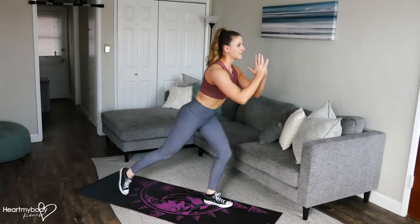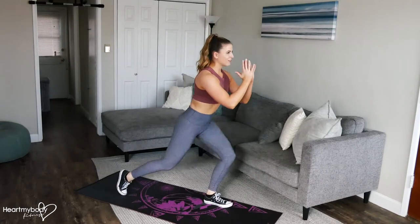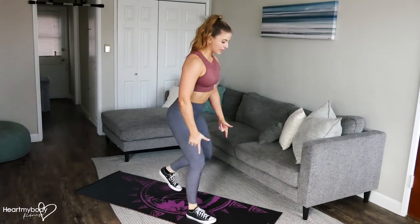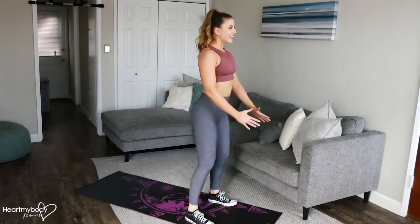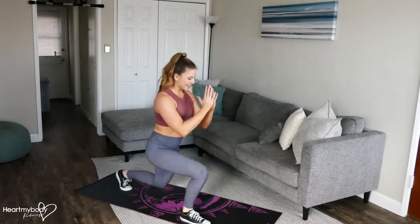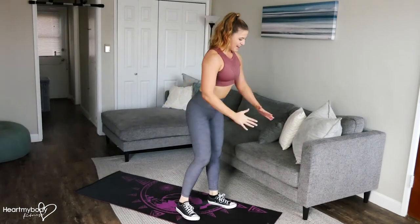Come up to standing and now step back with one foot into a lunge, then switch sides. Step your feet again parallel, hip width apart, lower it down, exhale press up, and then step back and back.